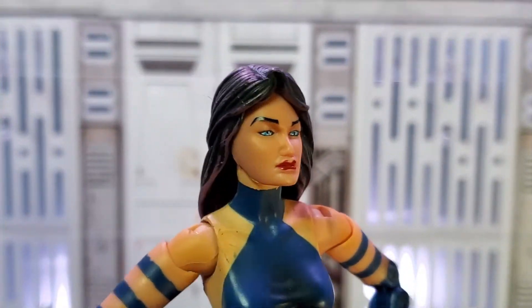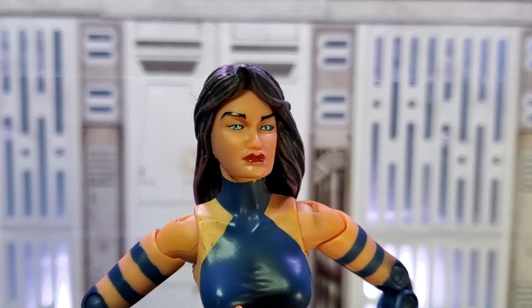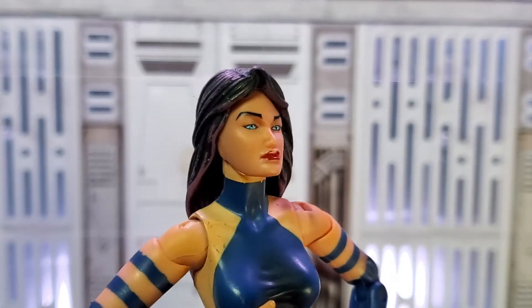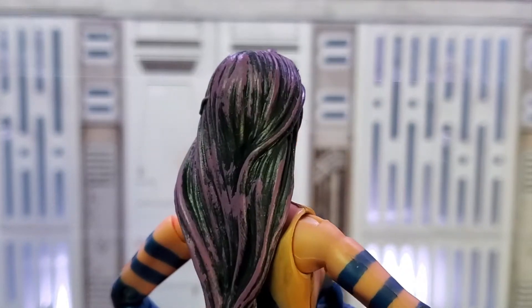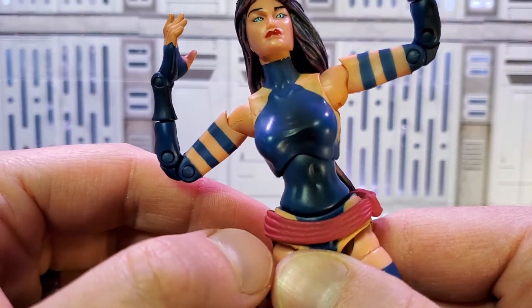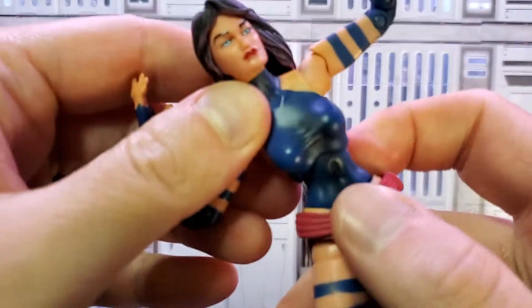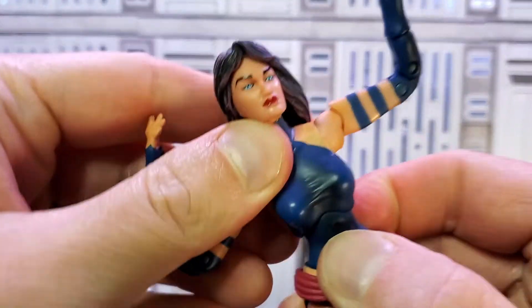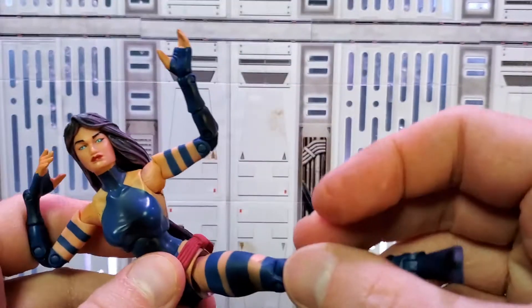Psylocke has a notably impressive face sculpt from Toy Biz. She looks really cool from all angles. Her hair is black and it has a light purple wash going through it — you can definitely see it more from the back of the figure. Super cool. She has really cool double articulation at the waist and torso, so she swivels 360 degrees in both places. You can get her into some more dynamic fighting poses that way.